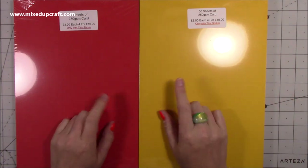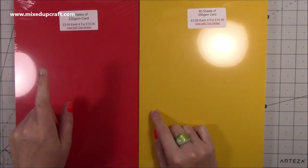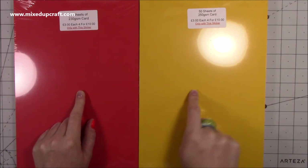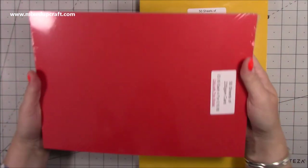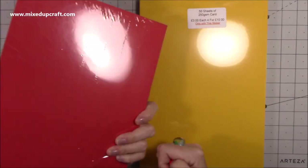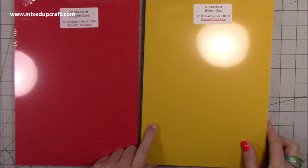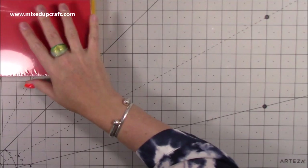I saw these being sold — you get 50 sheets of 230 GSM cardstock. They've got this red and a yellow, and the red was a really nice Christmas red. I'm starting to get my Christmas commissions coming through already, so I do need to get some of the Christmas basics. The yellow is here as well — really, really nice. I got those for myself.